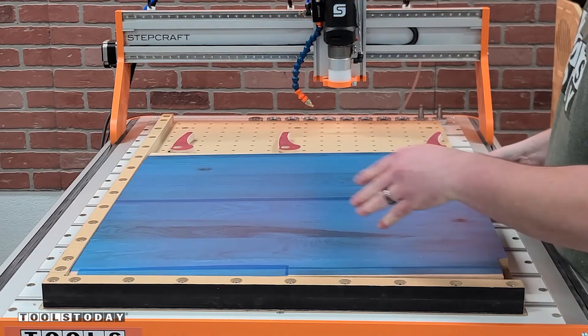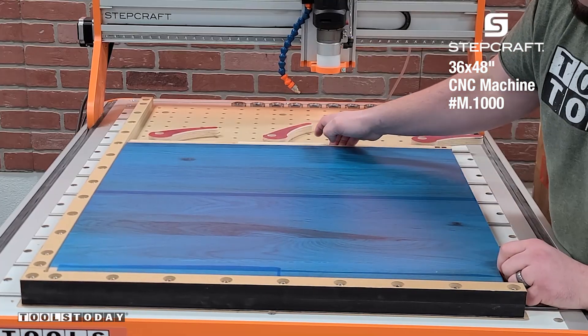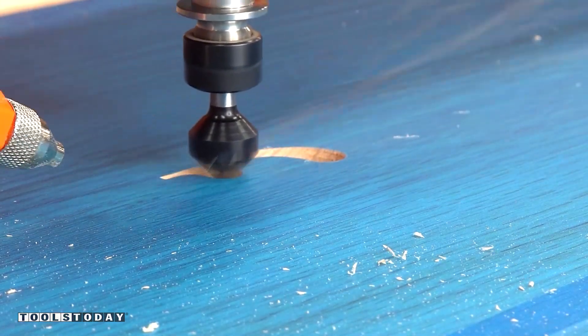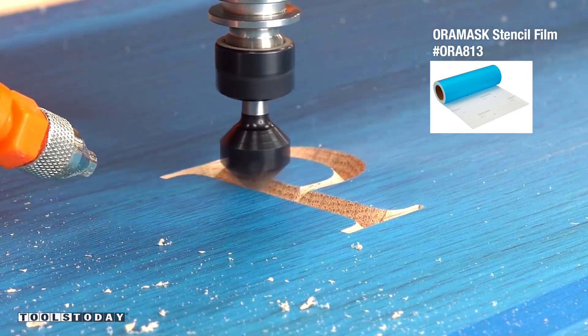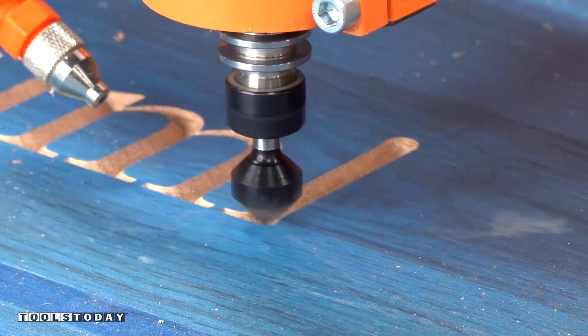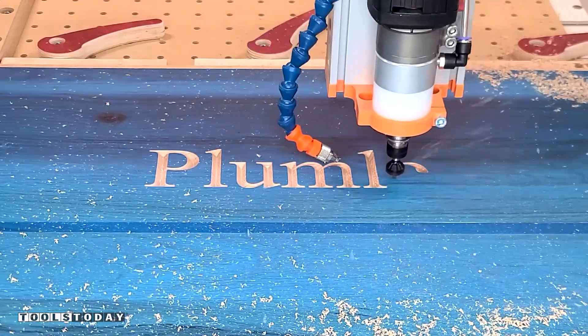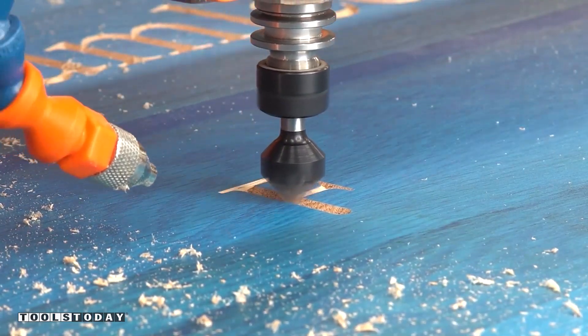It's time to get started on a new project, making a clock for my living room. So I'm just getting a piece clamped down here to the Stepcraft M1000 CNC, and we're going through and carving through the Auramask 813 available on our website to create an area that we're later going to paint into. This is reclaimed oak flooring that we found here in the mall where the shop is, that we got for free and glued up into a panel to make into this clock face.